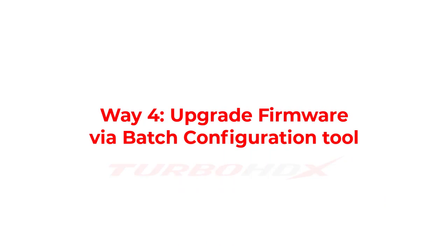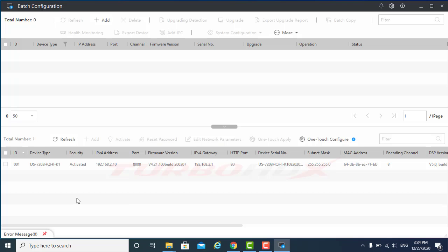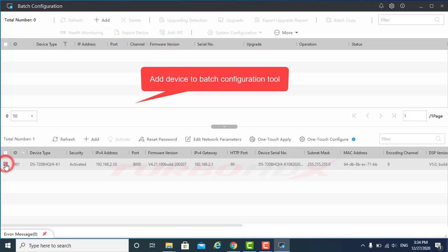WayFour: Upgrade Firmware via Batch Configuration Tool. Add devices to Batch Configuration.